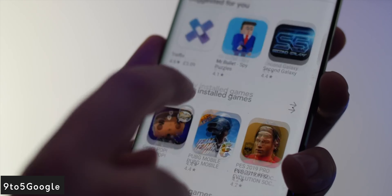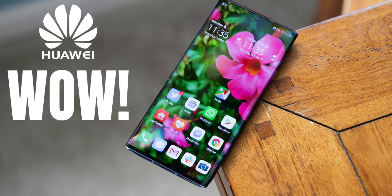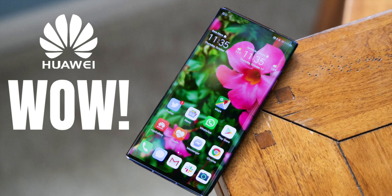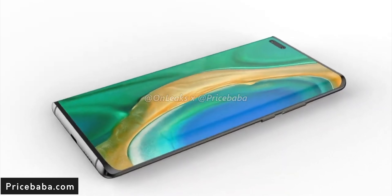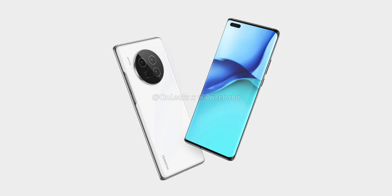Thankfully, it seems the upcoming Mate 40 series is going to keep that look going, because all leaks reveal the first look of Huawei's Mate 40, showing the handset from all angles. Remember, this is not the Mate 40 Pro but the regular Mate 40. As you can see, it looks phenomenal — the first thing you will notice is the notch has been replaced by a dual punch hole selfie camera.